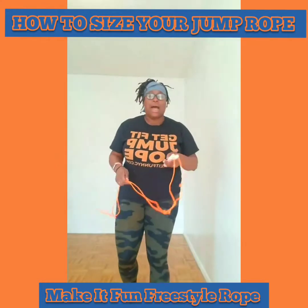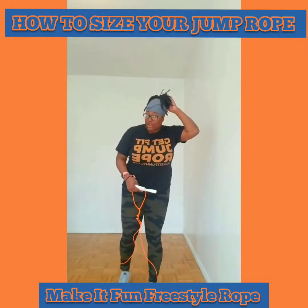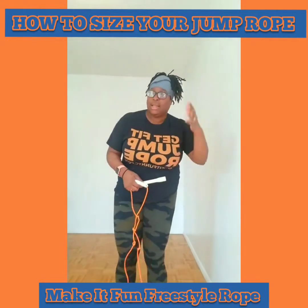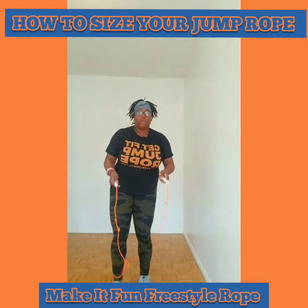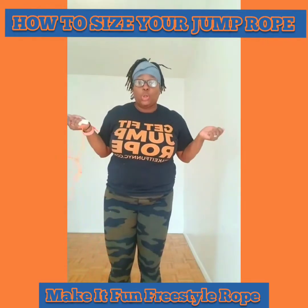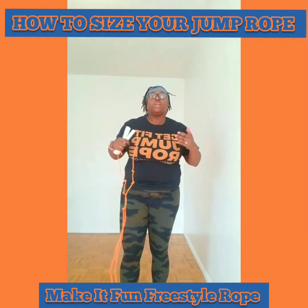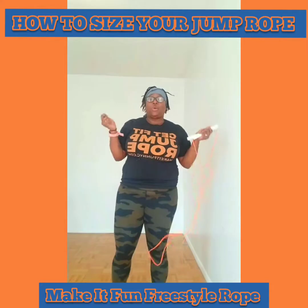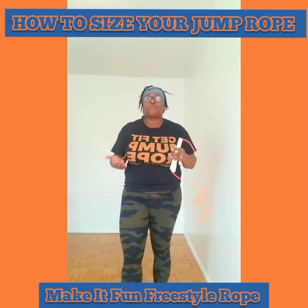When jumping rope, your arms should be here at your sides — not all the way up, not sticking out. The reason people jump with their arms way up or out is because their jump rope is too long and they're trying to compensate. If you're jumping with your arms out, you're shortening the effective length of your rope. If your arms are way out, the rope is way too long and your arms will get tired fast. The size of your rope is very, very important. Also, when you have hair, it should be down or tied up because it can interfere with the jump rope.